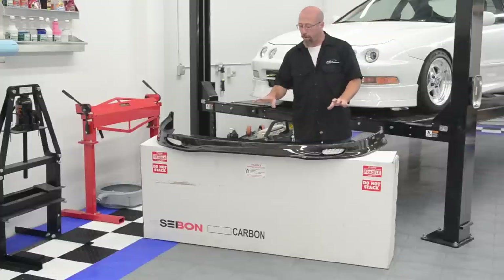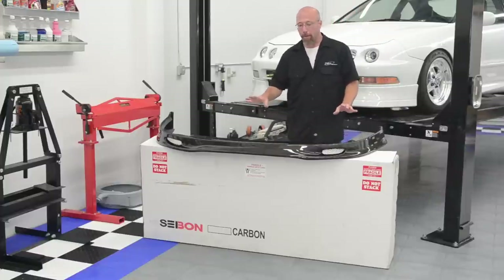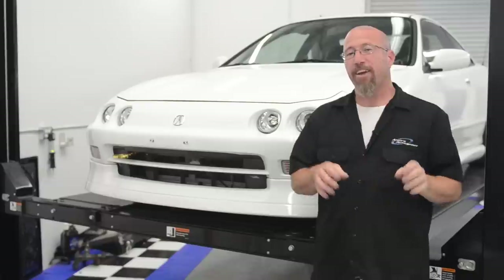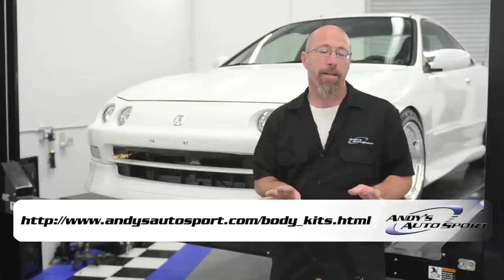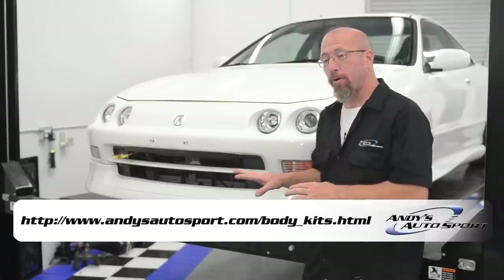Now remember, even though you think of a lip or a front fascia as a small part, it's going to be in a big box. For example, this Sibon front lip came in this box. Installing the Wings West air dam on the front of our Project Integra dramatically changed the looks. It took about 10 minutes with no tools whatsoever, just taking off the double stick tape and putting it on there.